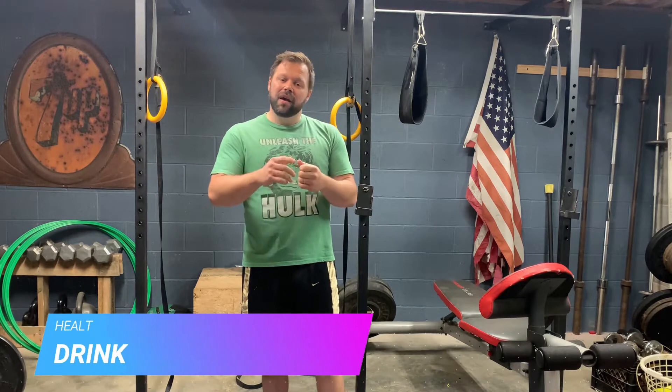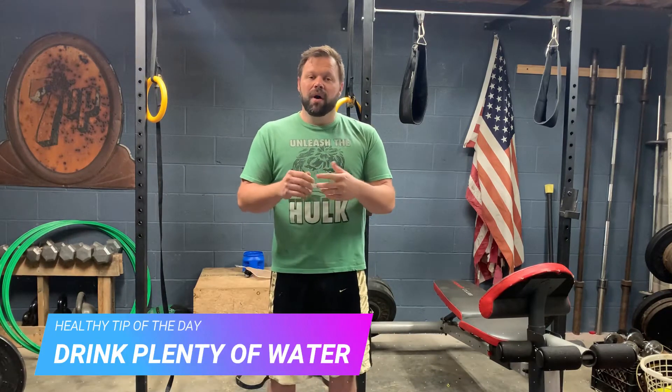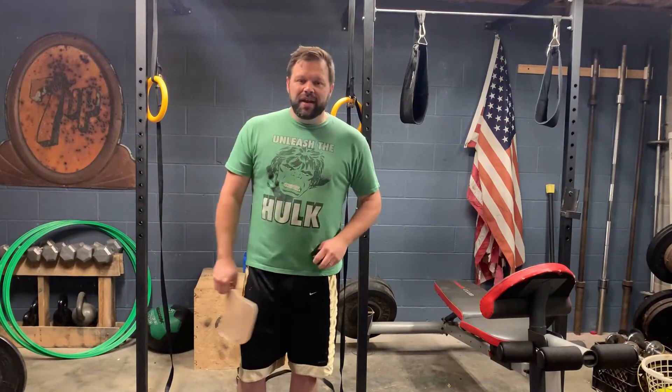Our healthy tip of the day: be sure you drink plenty of water. Water is very healthy for your body — it keeps all the bad stuff flushed out and keeps you hydrated, especially as it's starting to warm up. So healthy tip of the day: drink plenty of water.